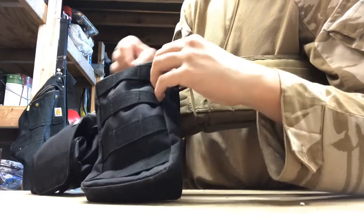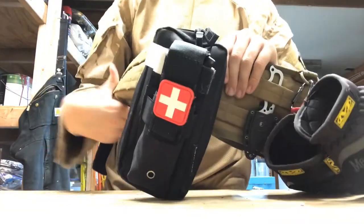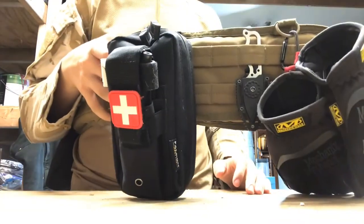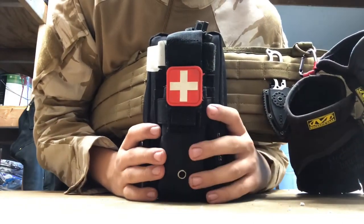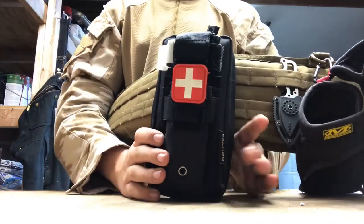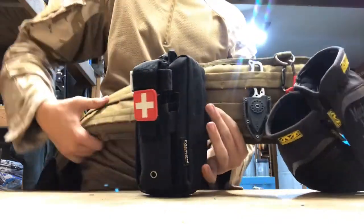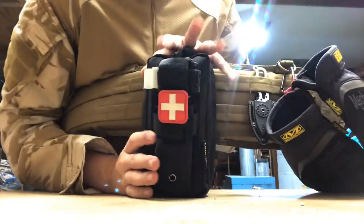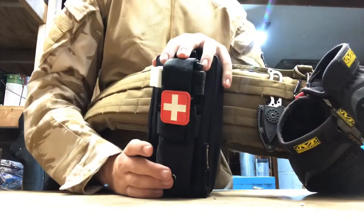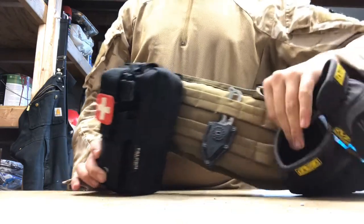Now moving over here — you guys have seen this plenty of times. Right here I have my Falcon MediTac mini IFAK. This is perfect because once this belt is on me, I have my hand literally right on the tourniquet. It's not always the first thing I'm going to go for, but it's the main thing. Blue Force Gear is something I'd like to put on here eventually, but for now this works absolutely perfect.